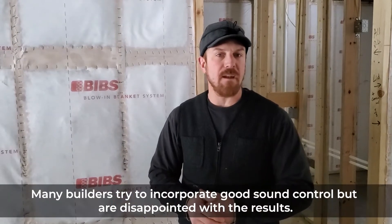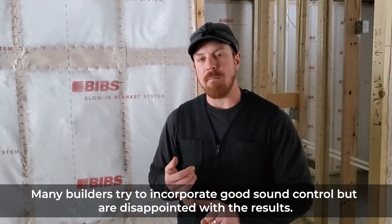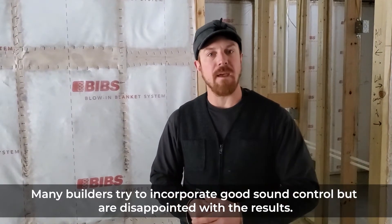A lot of times I get calls from customers saying, 'Hey, we had a house built a year or a couple of years ago and we asked the builder to put sound insulation on the walls — we don't think he did.' 99% of the time when I go meet a client like that, what I find is that the builder did do what he said he was going to do and did put fiberglass batting in the walls — but it's making no difference.